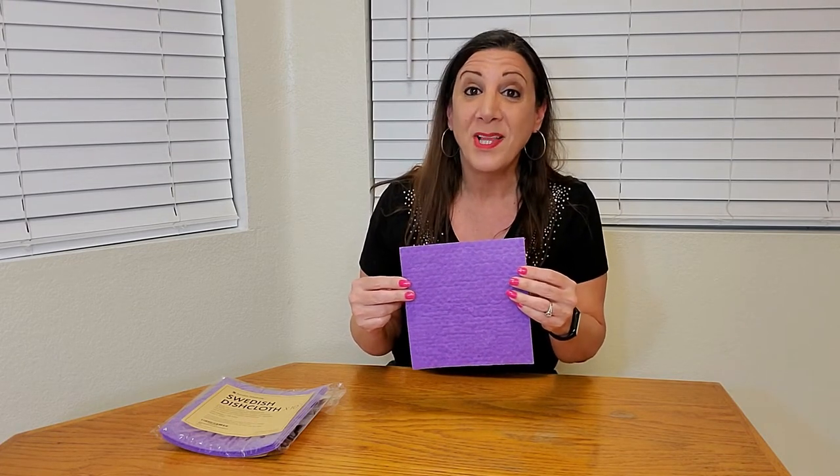These are perfect for wiping down appliances as well as mirrors and windows as well.